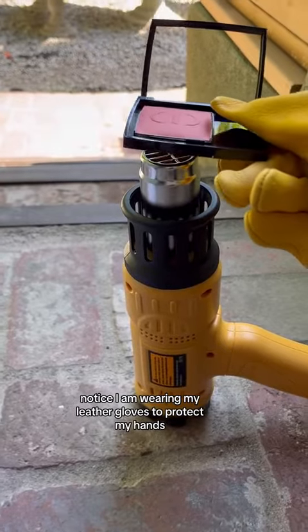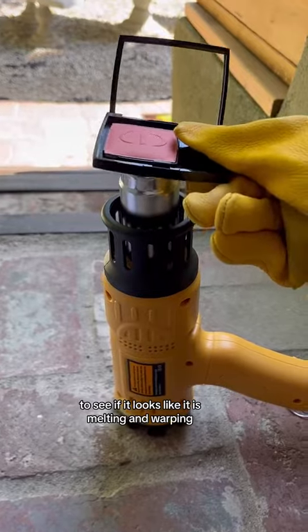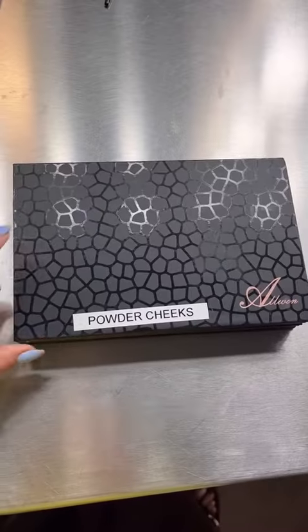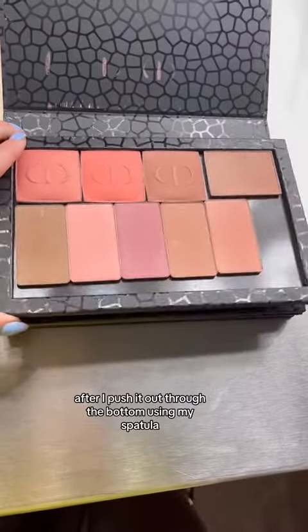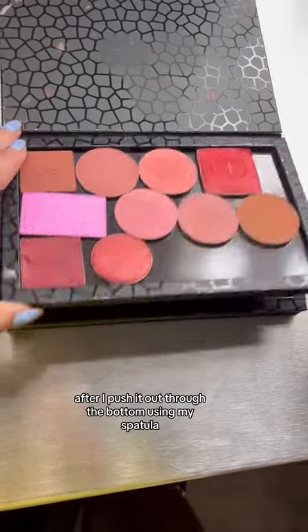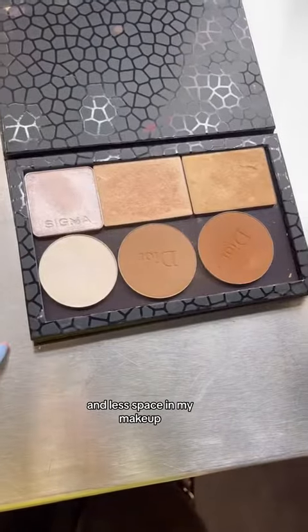Notice I am wearing my leather gloves to protect my hands, and I will check the bottom of this every once in a while to see if it looks like it is melting and warping. Please note I'm doing this outside. And here is the end result after I push it out through the bottom using my spatula — pretty nifty, right? Really compact, so much lighter, and less space in my makeup.